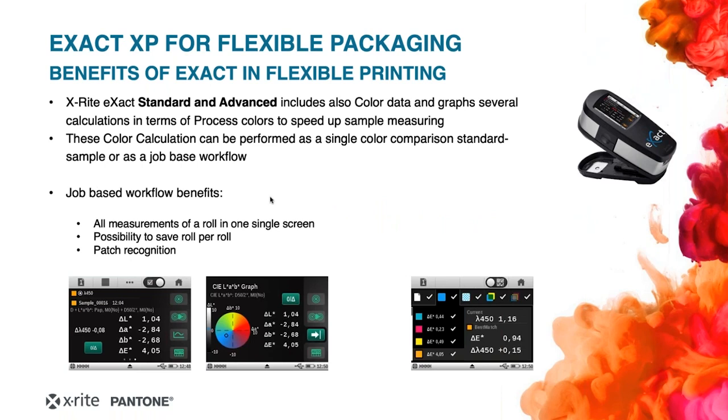In terms of color data, only X-Act Standard and X-Act Advanced include these calculations — LAB, LCH, several delta E calculations, all integrated in the X-Act. The job-based workflow is very useful: as you can see in this screenshot, it makes it easy to evaluate all data in one single screen about your job. Once you have measured 100% of all colors, the job will automatically recognize whether you are measuring a screen, an overprint, or a gray balance.